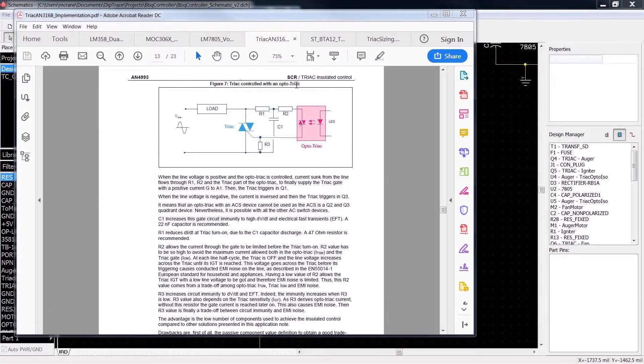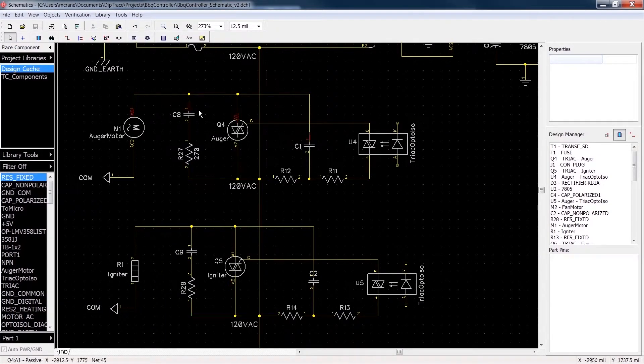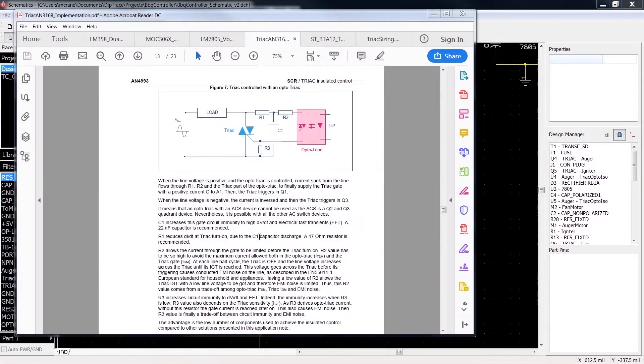R3, which isn't in this document and wasn't included in the Traeger Barbecue Controller design, increases circuit immunity to fast changes in voltage and electrical fast transients. The immunity increases when R3 is low. R3's value also depends on the triac sensitivity across the gate. Without R3, the gate current is reached later — causing EMI noise — but R3 also protects the gate from power spikes and high voltage changes.